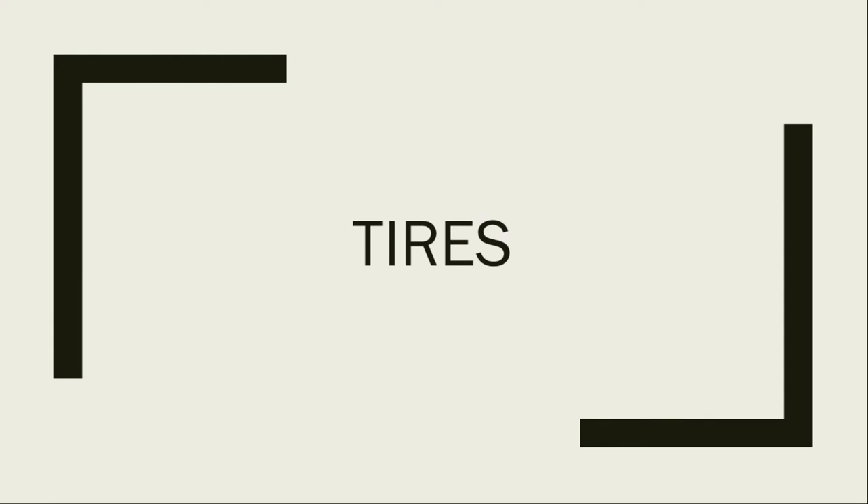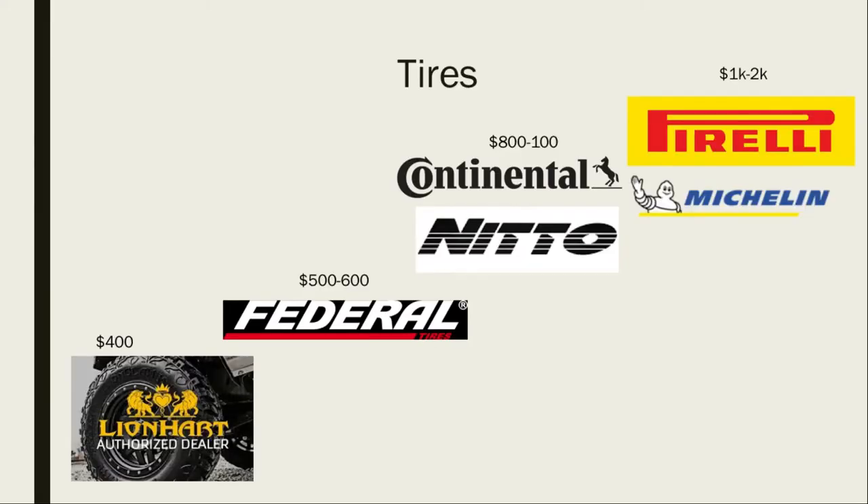Let's talk about tires. There are different brands — ranging from Lionhearts at the super low end all the way up to Pirellis and Michelins. I chose Federals because these are going to be expendable tires, and tires get expensive really quickly. You have to figure out which ones fit your budget — sometimes you just can't have the best, just like with anything.